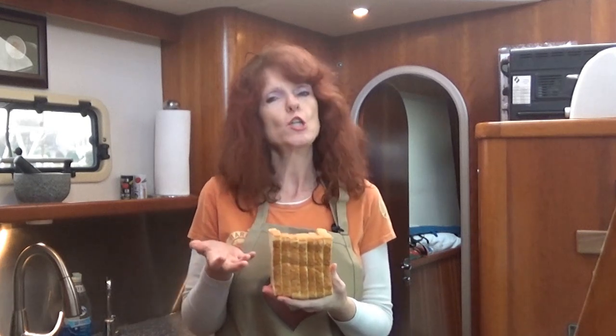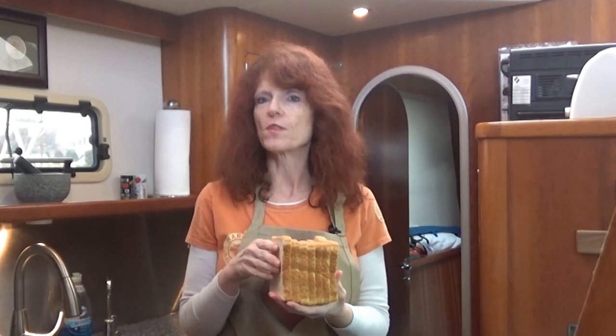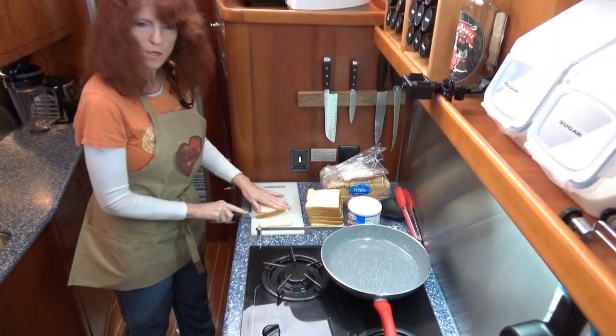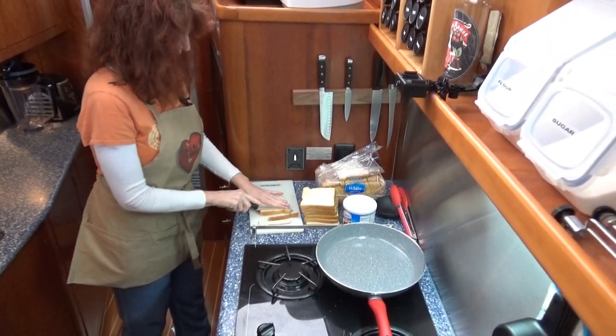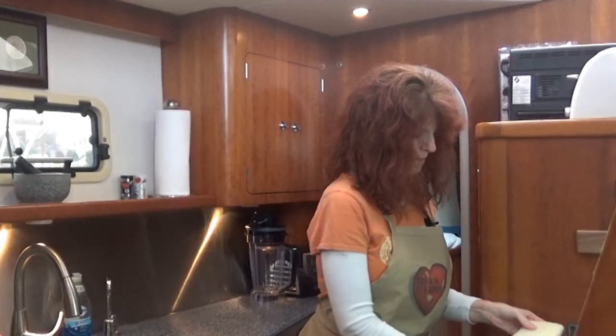For this recipe I'm using eight slices. When you're looking at your bread, you want the flat top — you don't want the round top. You can use either whatever is available, but you just cut more bread off with a round top. This way you don't cut off as much crust, and you have a little bit more bread. So you just cut the crust off. This is going to be our blanket for our little sausages.